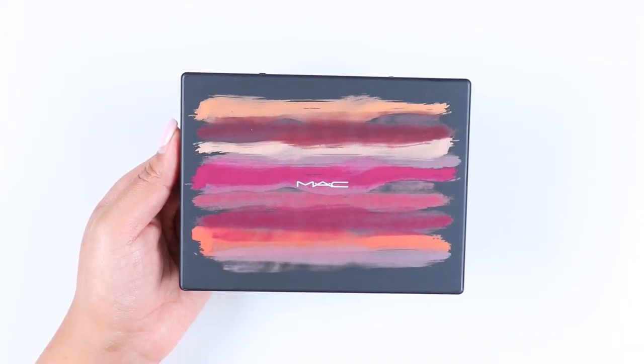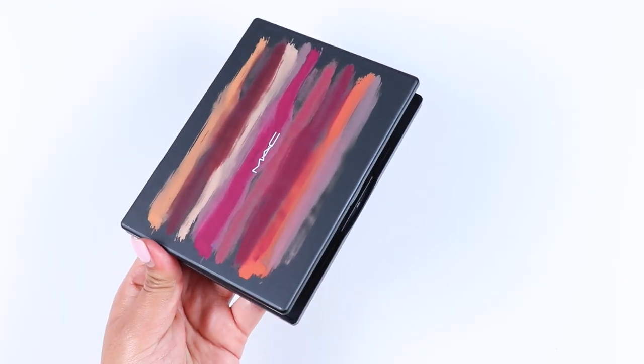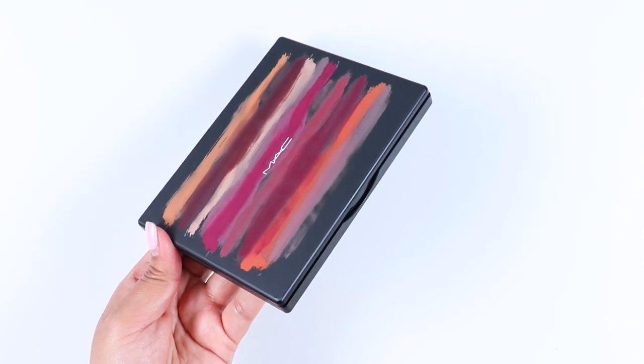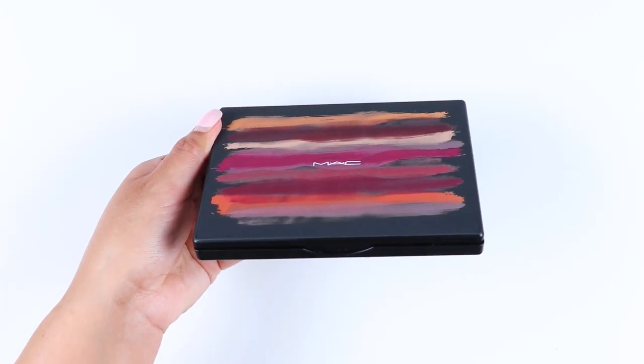This is one out of three palettes. The collection was developed by MAC pro artists. I'm not sure if the palette will be permanent or limited edition. This is a 12-pan eyeshadow palette that retails for $48 and is claimed to be valued at $204. The packaging I really like.